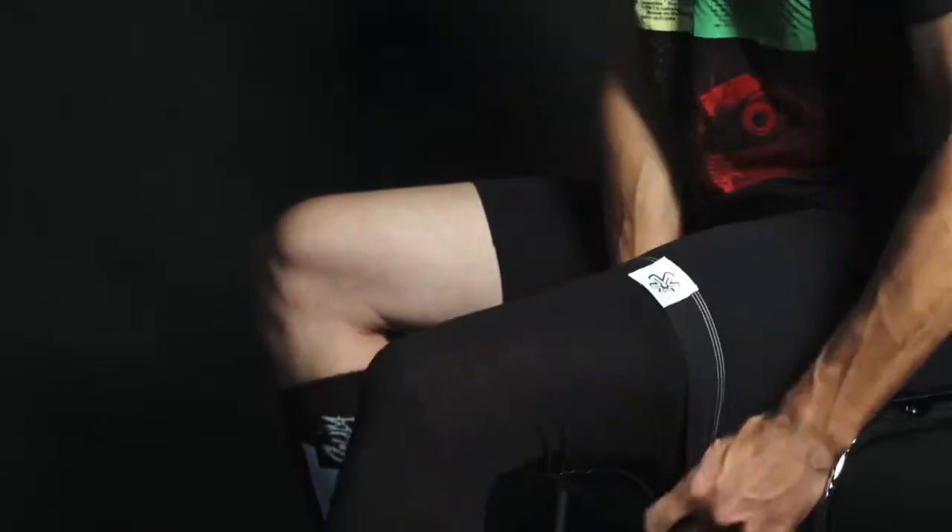Slide the knee brace socks over your leg and make sure they're about halfway in between your calf and your upper thigh.